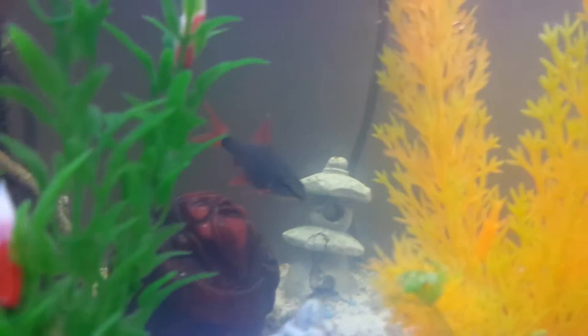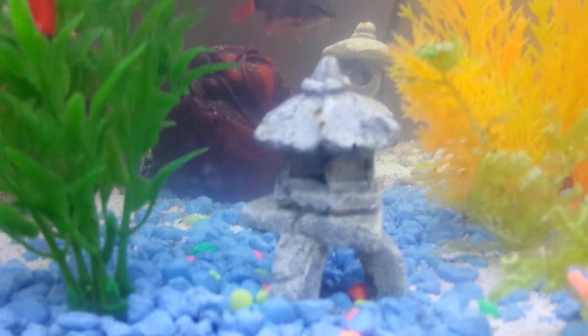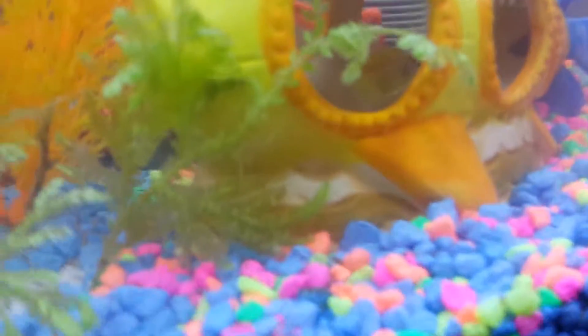Got my gourami, rainbow shark still chilling over there — looks like it's spazzing out, looking for something. Got my black molly just chilling in the back there, and there's the electric glove barb.